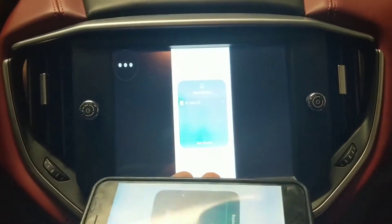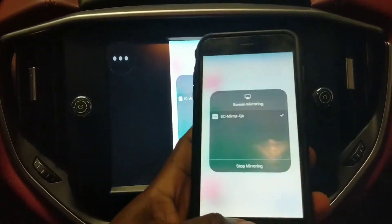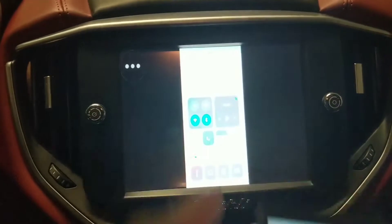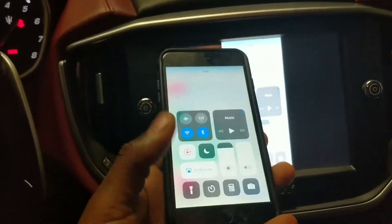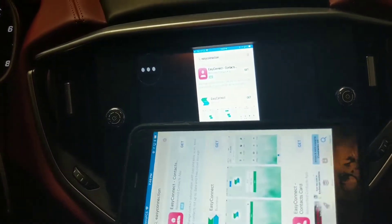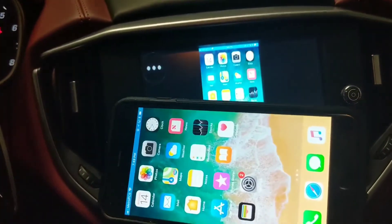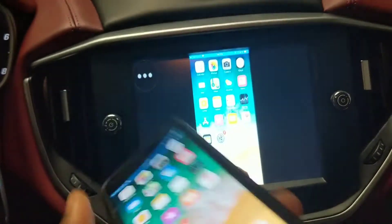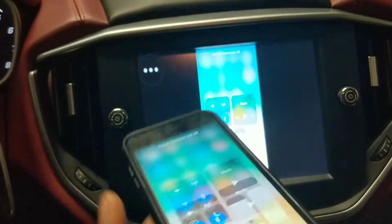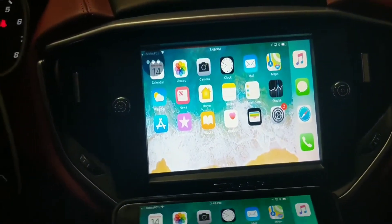Now that it's connected, I'm just gonna click on the home button to see if it works. The next step to get the landscape view, you just have to switch the phone. Go to the home screen first and then switch it. This one's locked — let's see if we can lock the rotation. Turn it — boom, there goes your iPhone mirroring system.